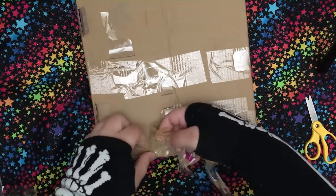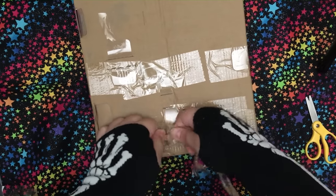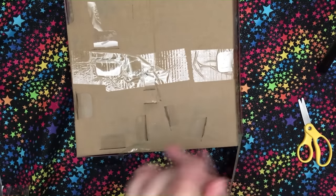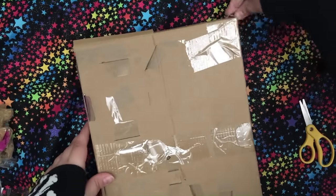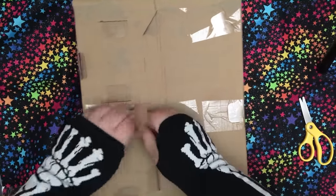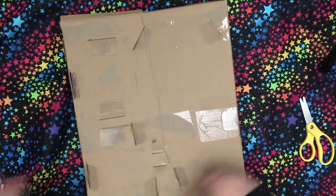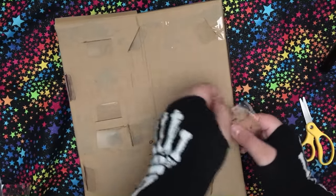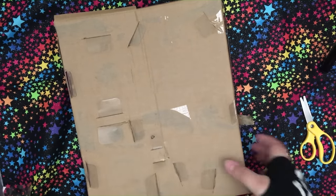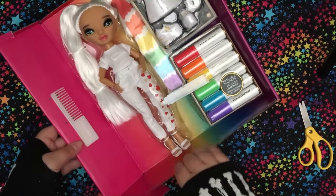This tape is pretty easy to remove this time. Usually it can be a little weird trying to peel it off of the cardboard. Usually it is not that easy to get all the tape off the background of these.